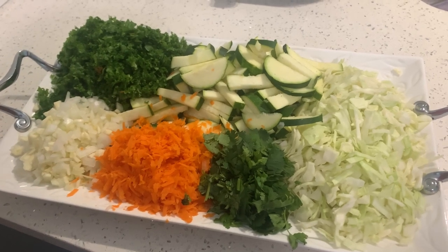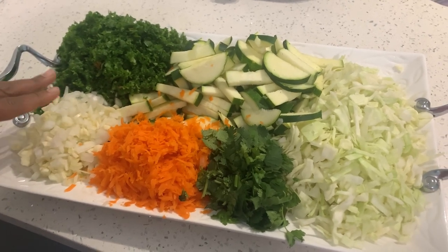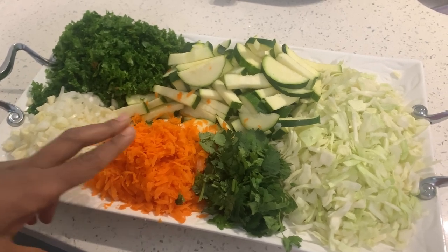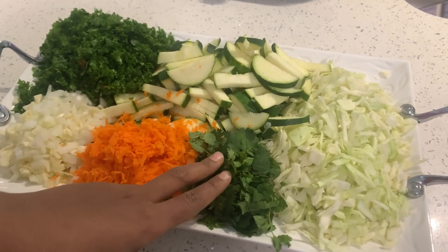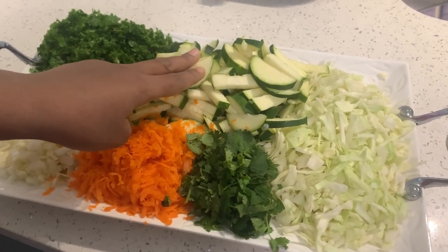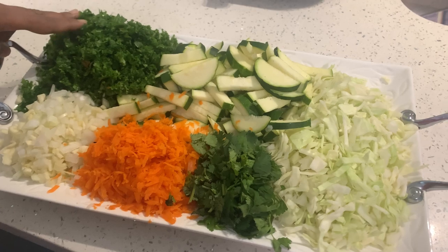I have here pre-chopped vegetables. I have one onion chopped and five cloves of garlic chopped, one carrot shredded, a few bunches of cilantro chopped, half a cabbage chopped, two medium zucchini sliced, and one bunch of kale chopped.